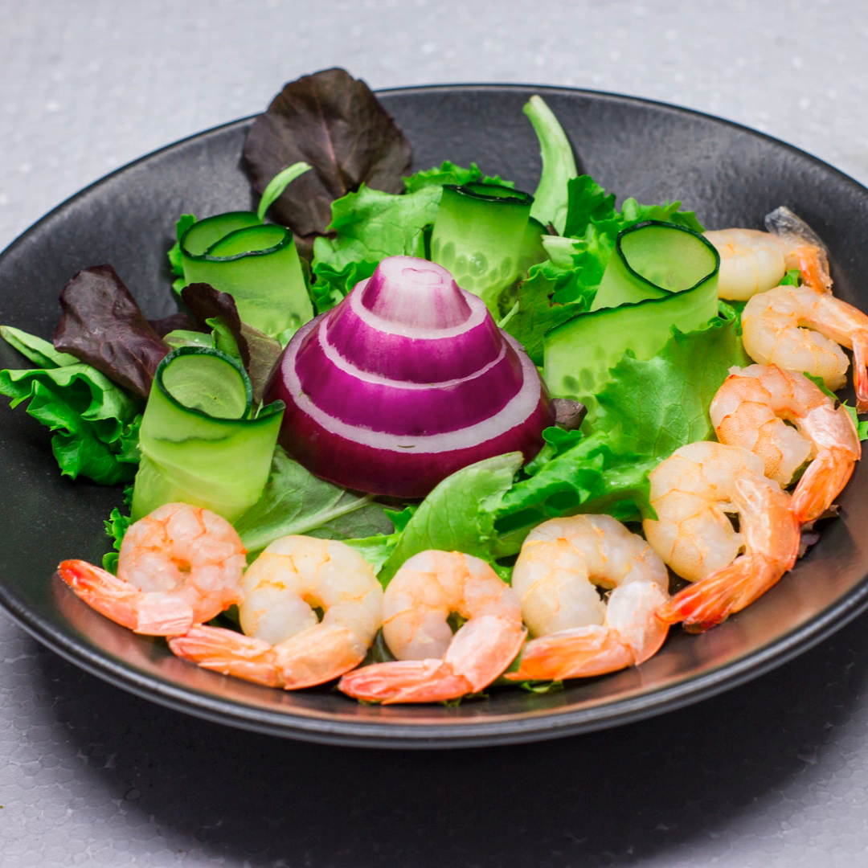Picture this: you're on a weight loss journey, and the idea of bland, uninspiring meals haunts you. But what if I told you that you could enjoy a mouth-watering adventure while shedding those extra pounds? That's right, we're delving into the art of turning the classic Italian dish, shrimp scampi, into a delectable, weight loss friendly feast.